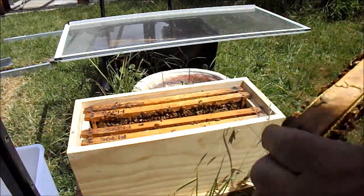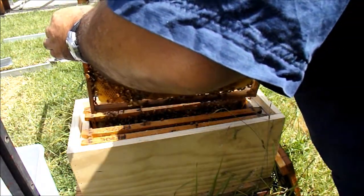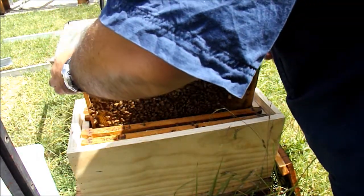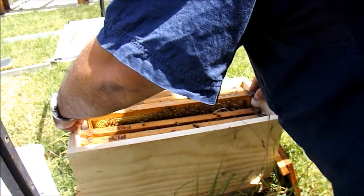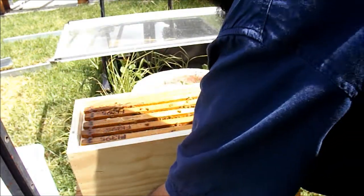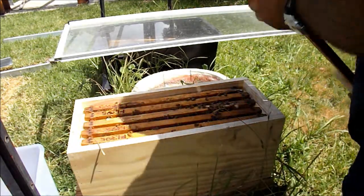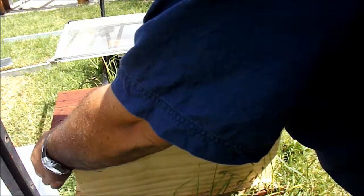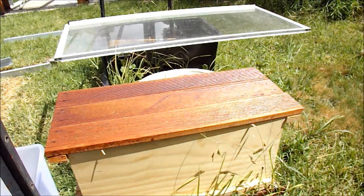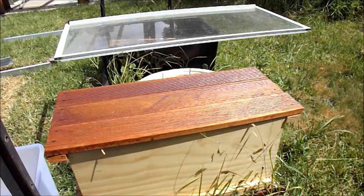So I'm just going to close them up and leave them now that I know there's a queen in there somewhere, and then I'll leave them there.